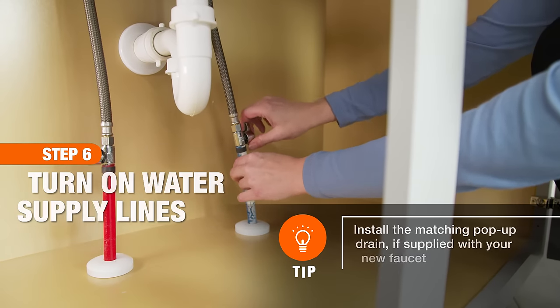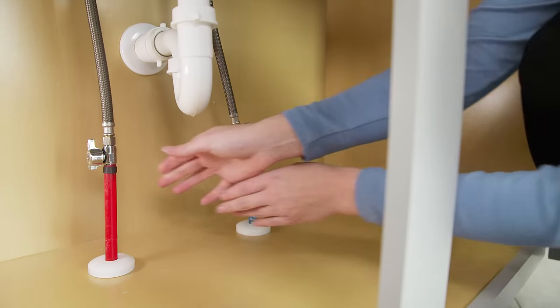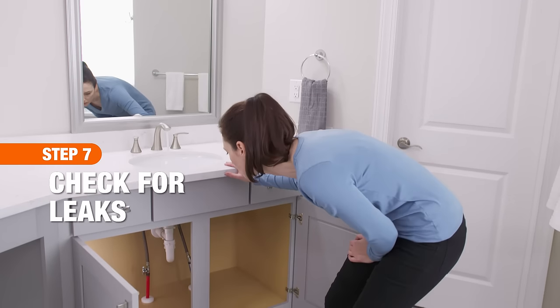Finally, turn the water back on at the shutoff valves. Then run both hot and cold water for one minute to check for leaks.